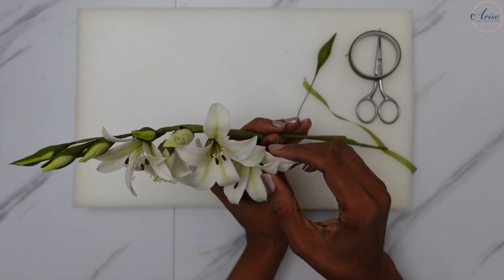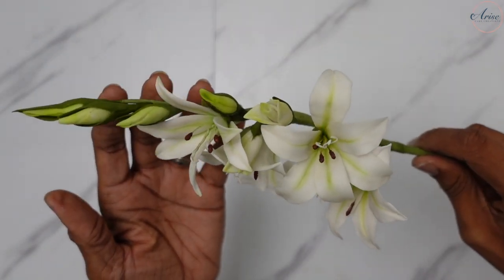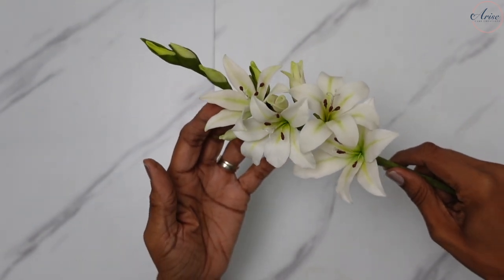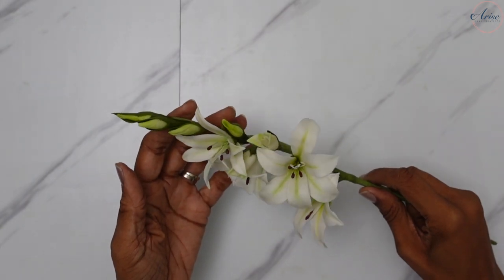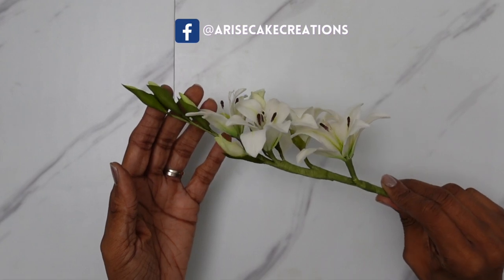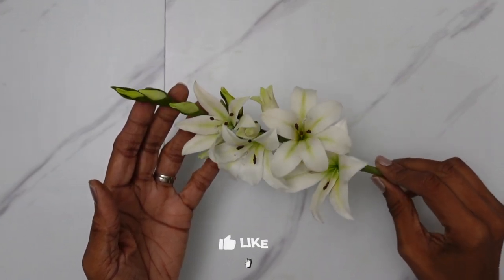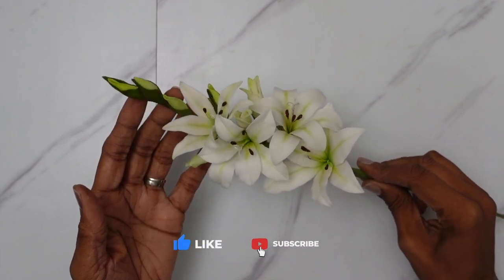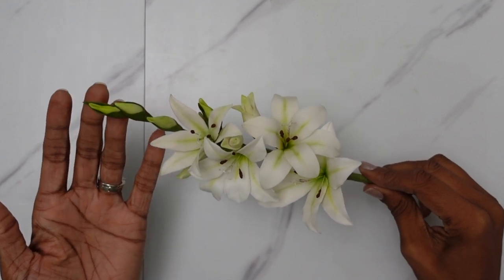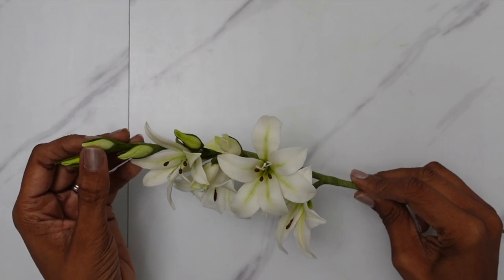Once you've completed the process you'll have this beautiful stem of bridal gladioli, ready to adorn a wedding cake, a celebration cake, or any floral arrangement. Remember, I love seeing your work — share it with me on Instagram or Facebook at AriseCateCreations. Please remember to like, comment, share, and subscribe, and hit the notification bell so you're updated whenever I upload new content. I really hope you enjoyed this tutorial — until next time, see you soon!